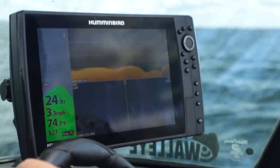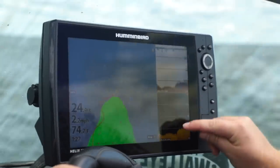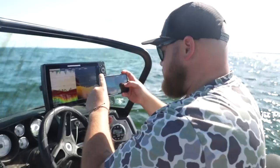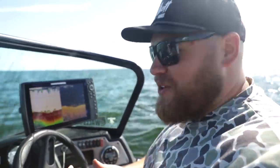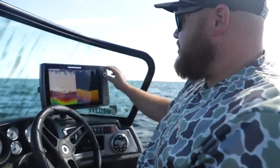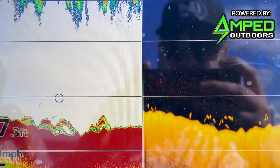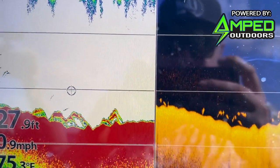A couple right on the tip! Found a few finally. They've been so scattered — just one here one there. Finally went off of a little tip of a mud flat and found a nice little school, so we're going to spin back around, work into the wind, and see what we've got going on.